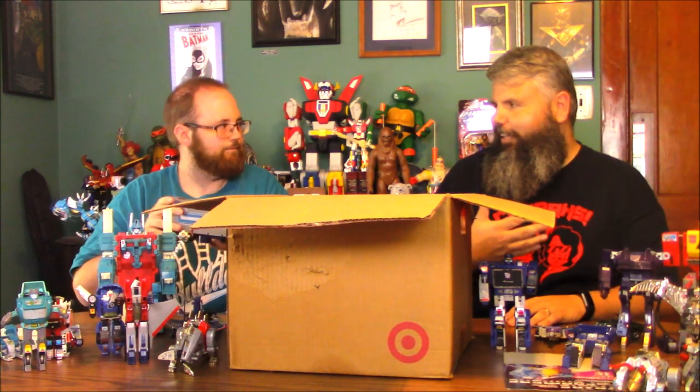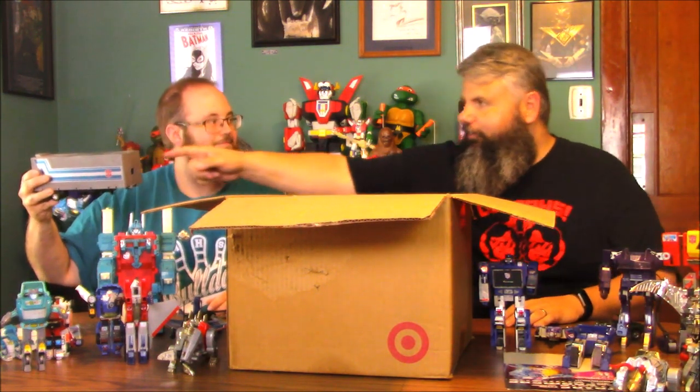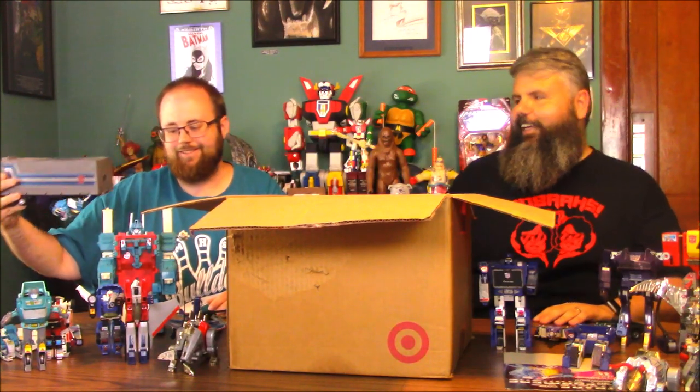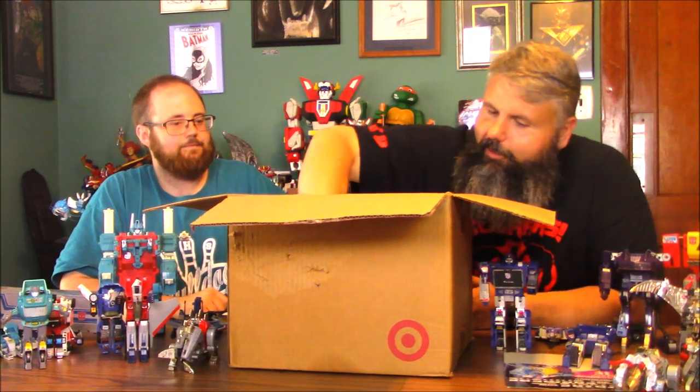They included stuff they didn't have to for more play value, which is cool. But again, they're taking most of this stuff from the Diaclone toy line. When it was the Diaclone, it was literally branded Diaclone — like if it said Transformers on the side.